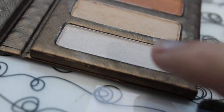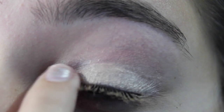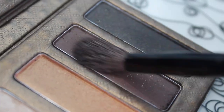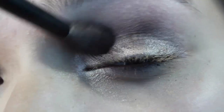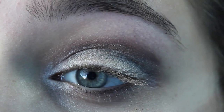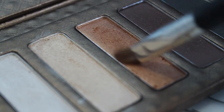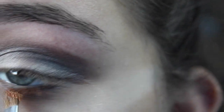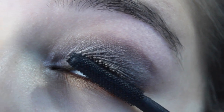Then I'm going to be taking the white color and applying that to the inner corner to brighten and open up my eyes. Then I'm going to be taking the maroonish color and applying that into my crease, and after I do that I'm just going to be repeating that and blending it out, then adding more of the champagne color just to make it all go really well together. Then I'm going to be taking the gold color and applying that as my liner for my bottom lash line.